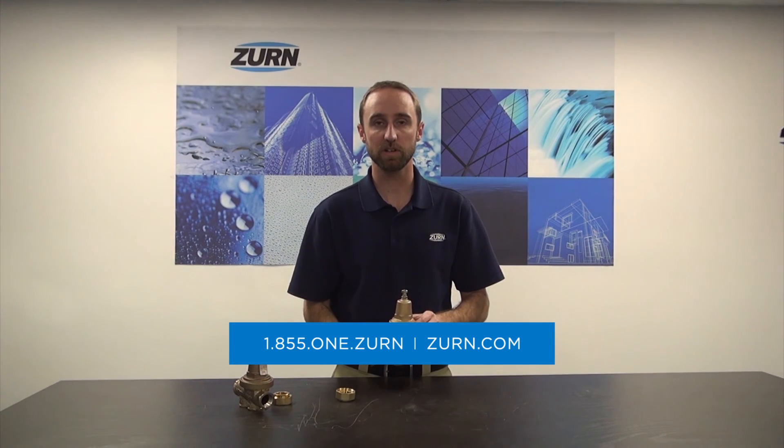If you have any additional questions or would like to see more about this product, please go to zern.com or reach out to Zern Customer Care. Thank you.